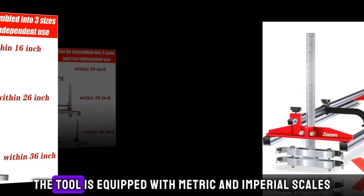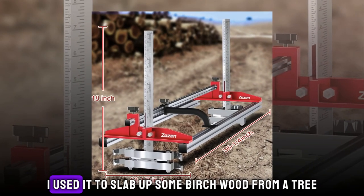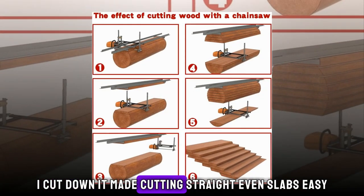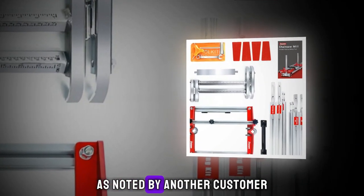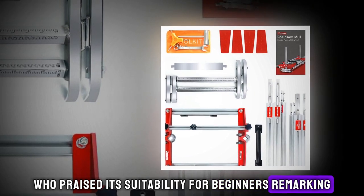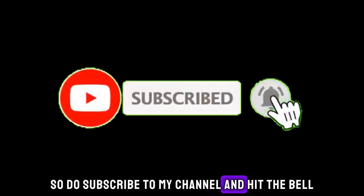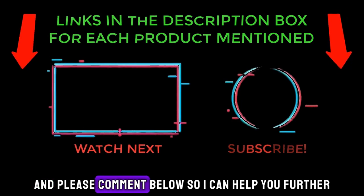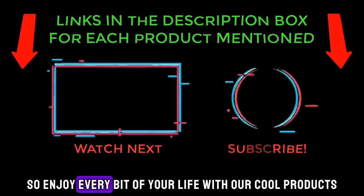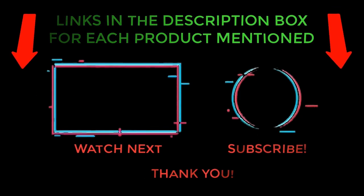To facilitate precise and straight cuts, the tool is equipped with metric and imperial scales on both sides. A satisfied user affirmed its efficacy, stating: I used it to slab up some birch wood from a tree I cut down. It made cutting straight, even slabs easy. Despite its versatility, the Zozen Chainsaw Mill Portable Sawmill remains a cost-effective option, suitable for beginners — as one customer remarked: I'm a beginner to chainsaw milling and this mill is an excellent mill for my money, easy to set up and very easy to use.